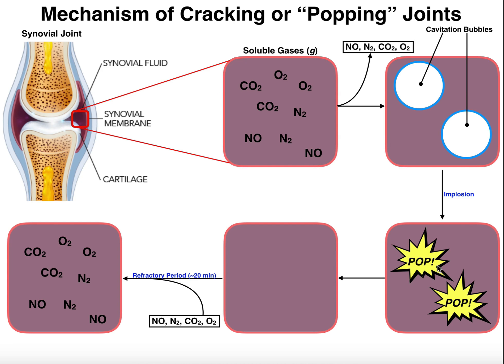After you pop your joints, there's no gas left in there. As you probably know, you can't actually pop them again for another usually 20 to 30 minutes after the initial pop. That's because you have to let the gases build back up into the joint. This is what's called the refractory period, and it normally lasts around 20 minutes — for some people it can last more. That's the time it takes for the synovial fluid, which is now devoid of gases, to refill with the same gases as before.